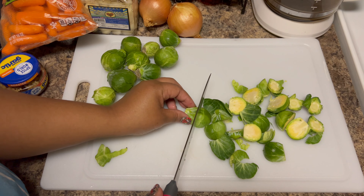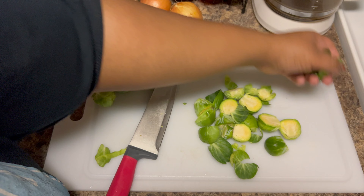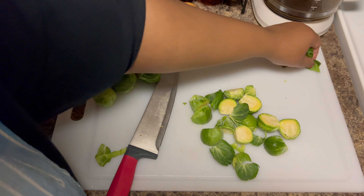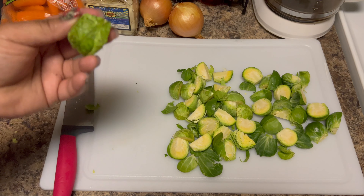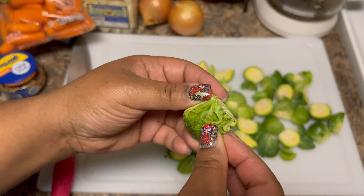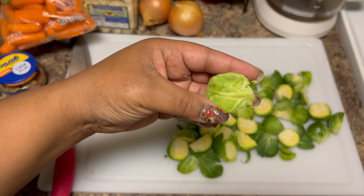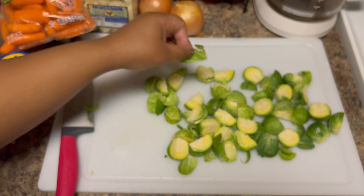If you've never had Brussels sprouts before, you're just going to take the root part off because you don't want that, and then cut them in half — they're just baby cabbages, that's all you gotta do. Get everything rinsed off. The important thing is to cut everything the same size, because we're cooking on high heat and you want everything to cook at the same time.